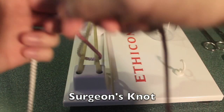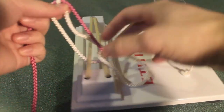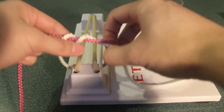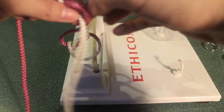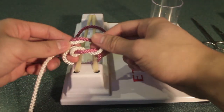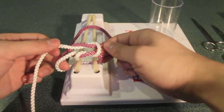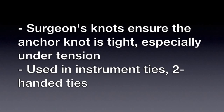The next knot is the surgeon's knot. This is the same as the square knot, except that there's two twists on the bottom, and then one twist on the top. The surgeon's knot is useful to make sure your first knot or your anchor knot is tight, especially when your knot is under tension. This is used in instrument ties as well as two-handed ties.